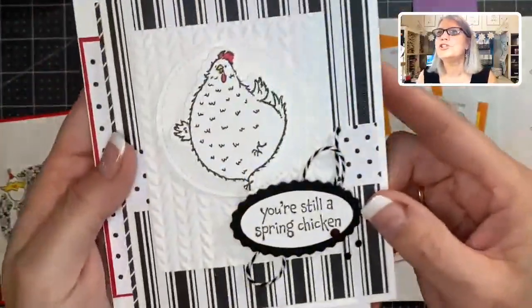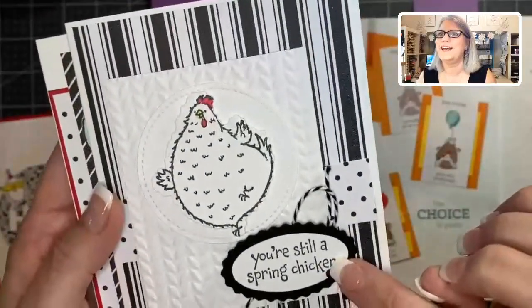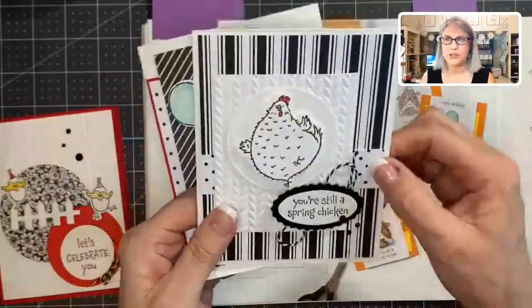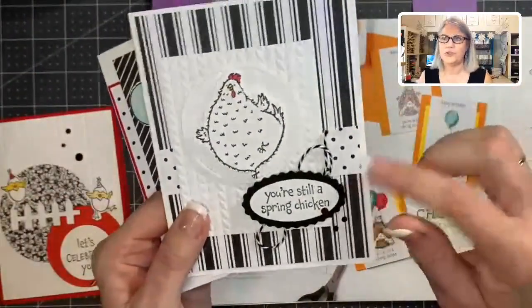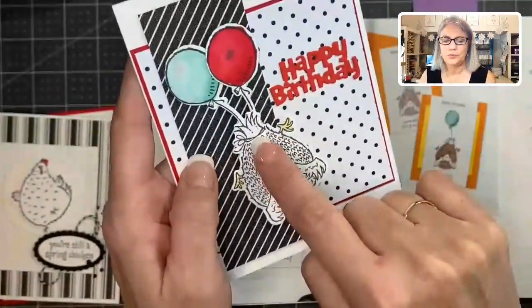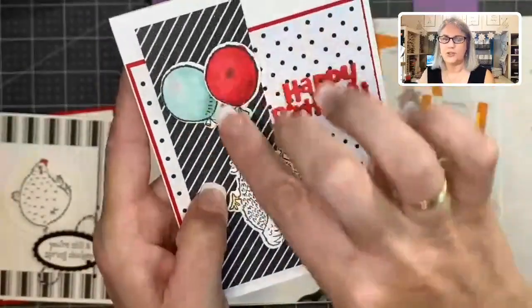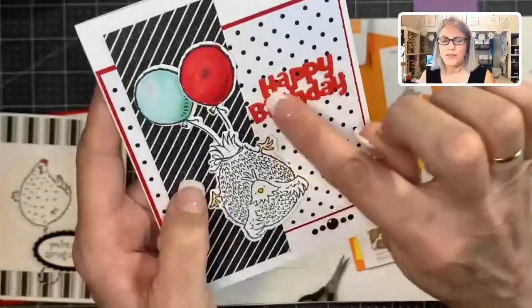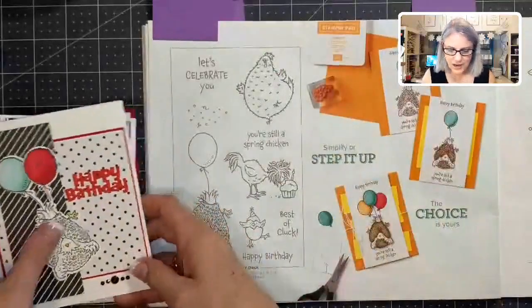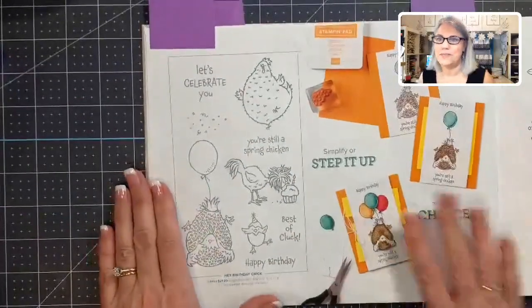Then this card — she has her little foot up with the sentiment 'You're still a spring chicken.' I used the Love You paper, the black and white paper — this paper is going to be used for so much stuff all year long. And look at this one: the balloons are tied to her little tail feathers, and I cut a second balloon out and layered it so two balloons are pulling her up. The 'Happy Birthday' is a die cut. Those were the cards I made with Hey Chick Birthday — I love this stamp set, so cute!